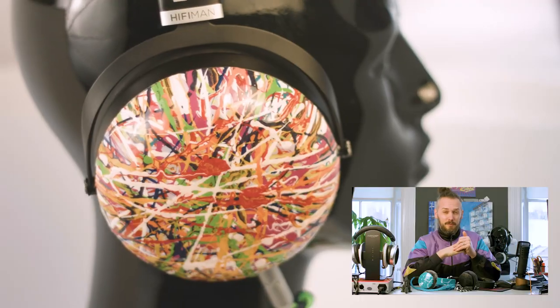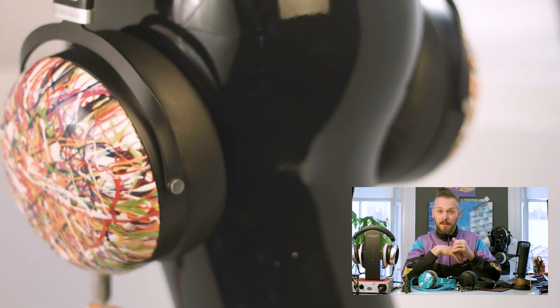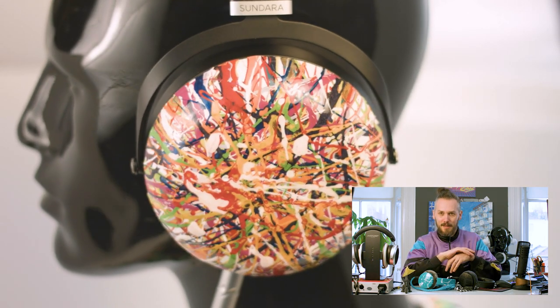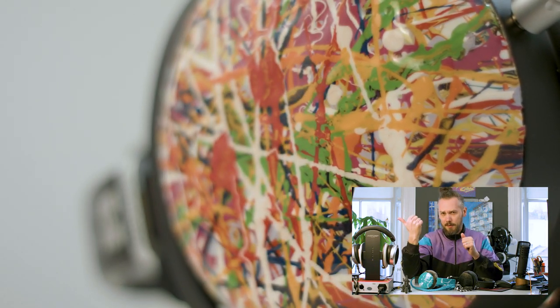Just to interrupt — we've still got our charity raffle going, where you get a chance to win a pair of super exclusive HiFiMan Sundara headphones which have been pimped out by Suarez Modern Art. The artwork on them alone is probably worth more than the headphones, so it's well worth entering. They sound beautiful, look beautiful, and it's all going to a good charity that's well worth supporting. There are links in the description — let's get on with the thing.